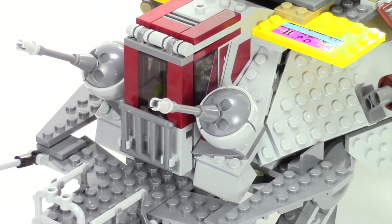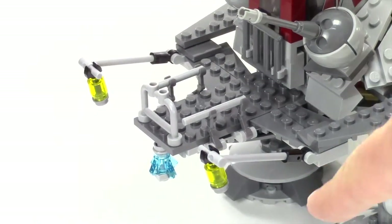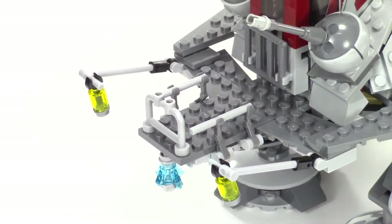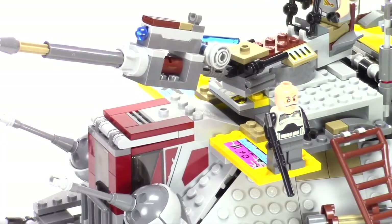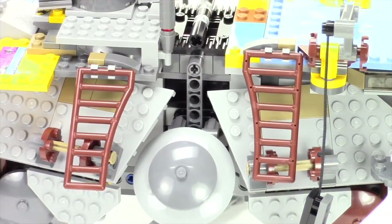We get a pair of the very familiar turret cannons on the front. A lot of detail went into these lanterns hanging out the front and the little railings on the platform there. Towards the front of the vehicle, it also features these yellow platforms with some stickers on them. I like the inclusion of these ladders so the clones can climb up the side of the vehicle.